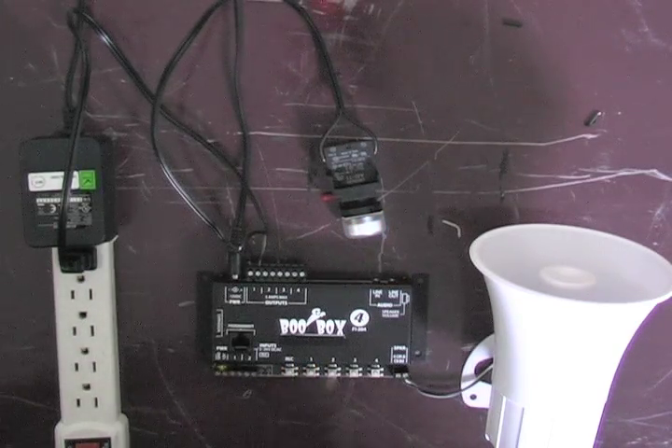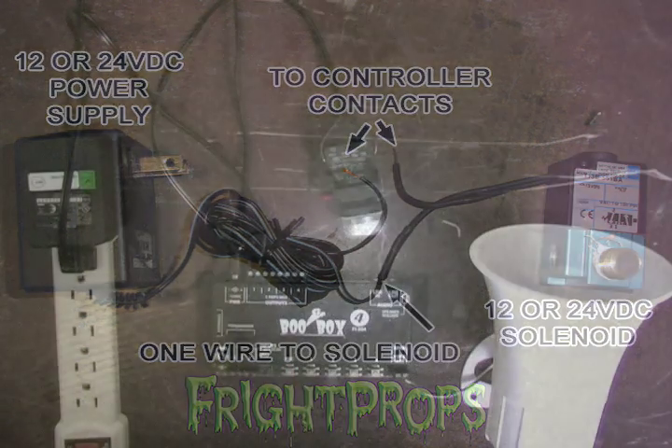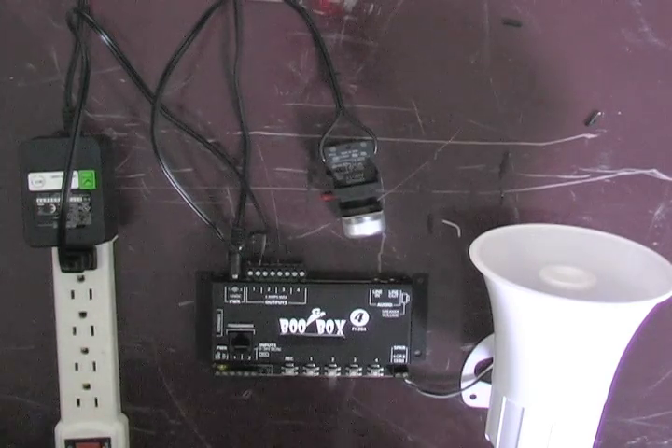The outputs on the BooBox 4 can handle up to 5 amps. It supports AC and DC devices. For example, you can use a power pack and a DC solenoid, or a power pack and any other DC device. You can also use AC devices, such as the lamp I'm using now.